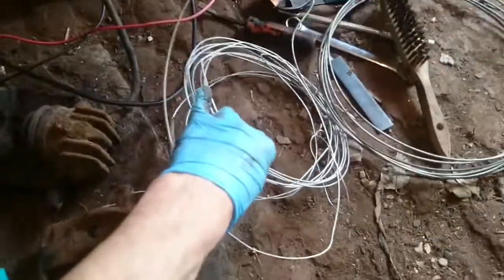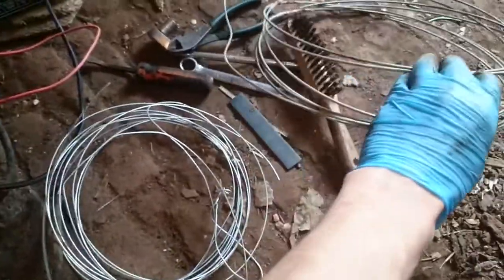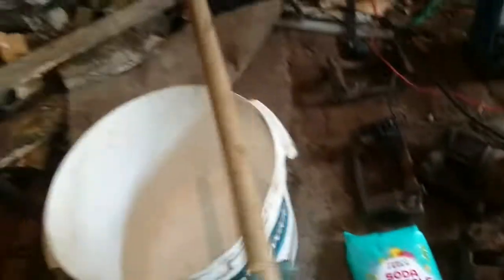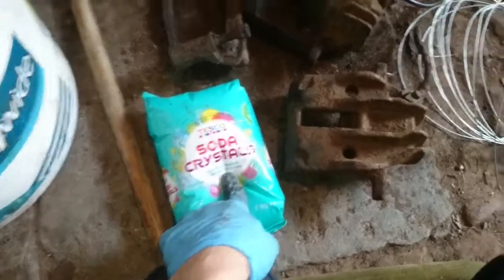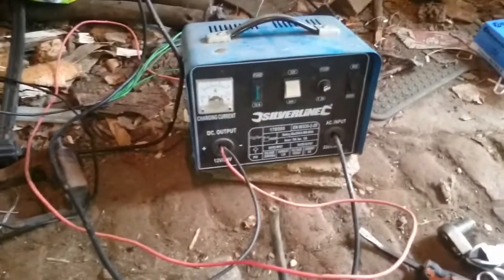You're going to need some wire to hang your parts in a bucket of water. You're going to need something to conduct electricity - a steel sheet or some steel wire. You're going to need a bucket - a pretty clean one would be useful. Something like an old broom handle to hang your parts in the bucket with. Definitely some soda crystals, which help conduct the electricity. Obviously some rusty parts and a DC 12 volt supply.